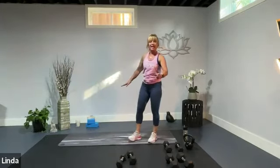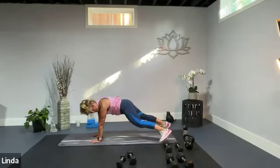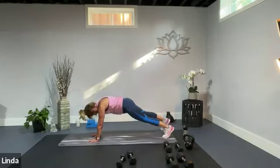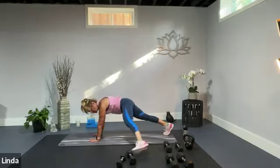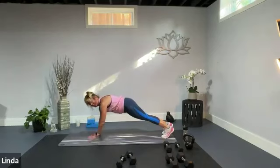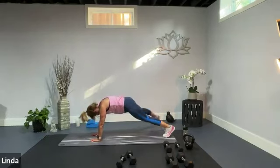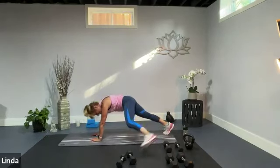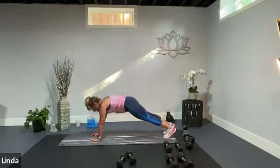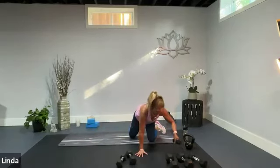Back down to the ground. We're going to toe tap and shoulder tap our plank — a count of four. Press the floor away. Toe tap one, toe tap two, shoulder tap three, shoulder tap four. Toe, toe, shoulder, shoulder. Keep it up. Tap, tap, shoulder, shoulder.